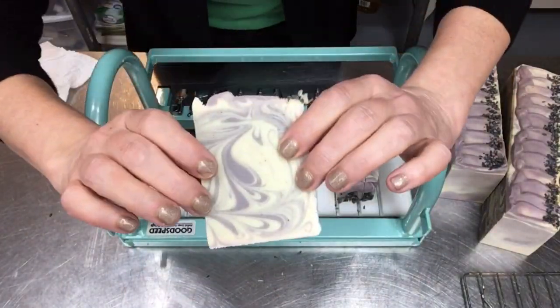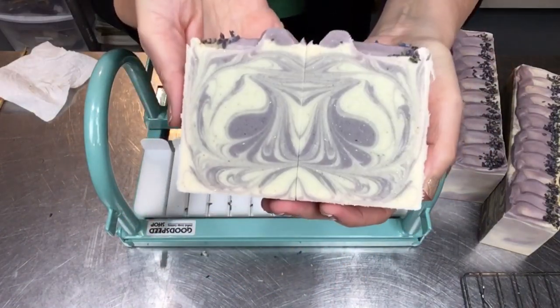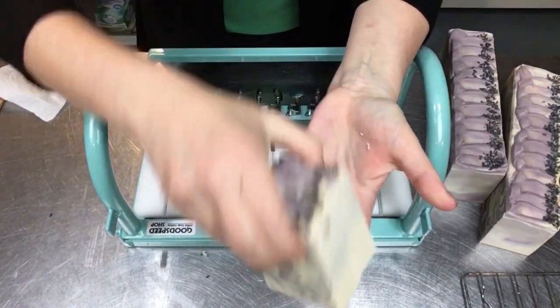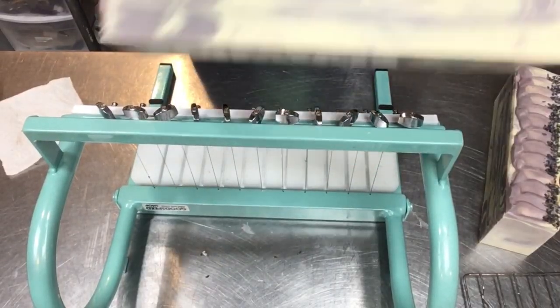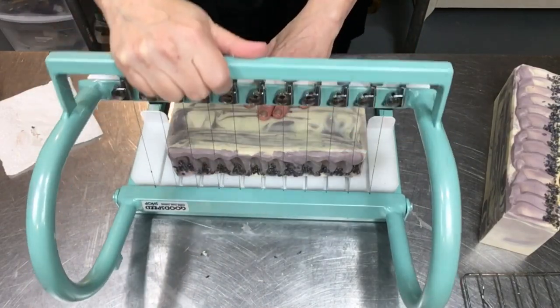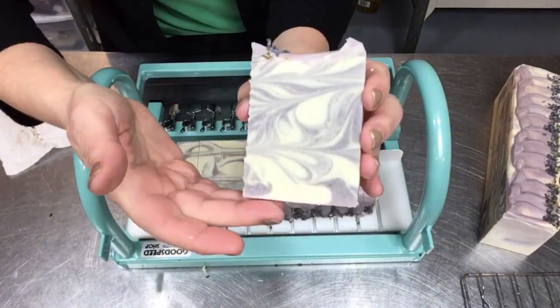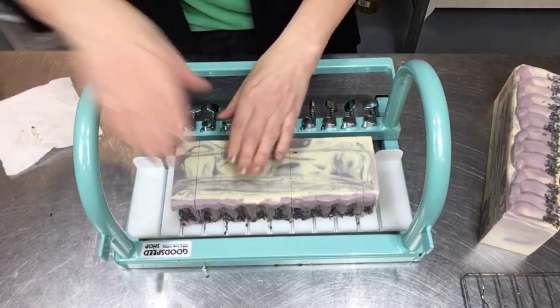I used a lavender fragrance oil from Wholesale Supplies Plus — I've used different suppliers, but this was the one I chose for this batch and I'm very happy with it. It's just soothing, and with the goat milk these are just wonderful, gentle bars of soap. This soap cutter has been such a pleasure to use too — it works like a charm.